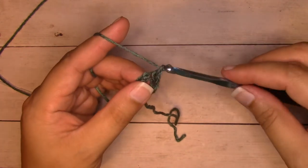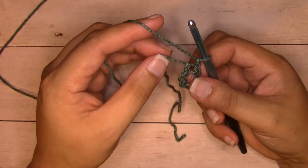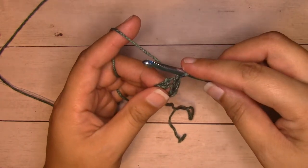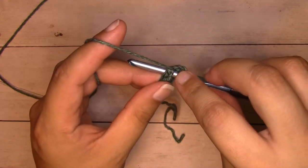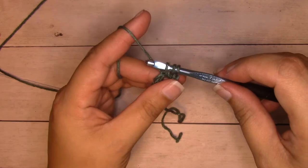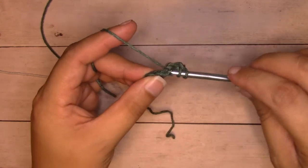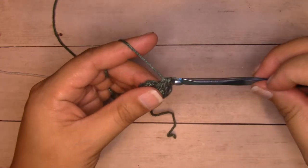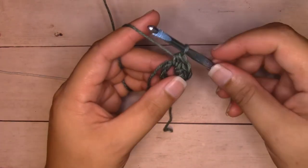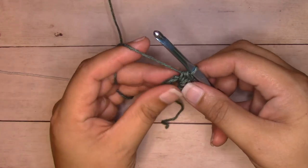I'm going to start with a chain one, and then I'm going to work 12 half double crochets into that center ring. As I work into it, I'm going to hold the beginning tail end to the back of my chains so that when I crochet, I crochet over it and capture both of those. To half double crochet, we yarn over, insert our hook right into the center ring — you'll have your chains on your hook as well as that beginning tail end — yarn over, pull through. There are three loops on your hook; yarn over and pull through all three loops. We're going to continue working until we have 12 half double crochets. Just remember to continue to hold your tail end to the back of the chain so you can crochet over that.